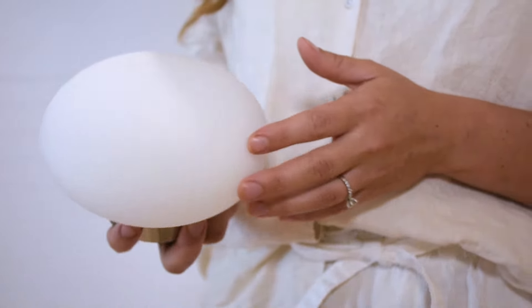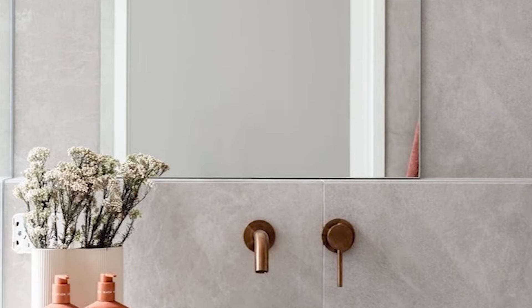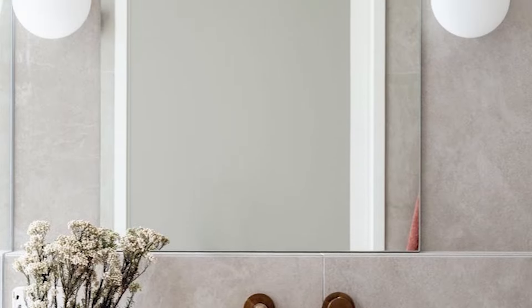This beautiful frosted glass exterior houses the globe inside, and this helps create a sort of full coverage of light for things such as shaving or makeup application. But it's also the shape that makes this ideal in bathrooms.